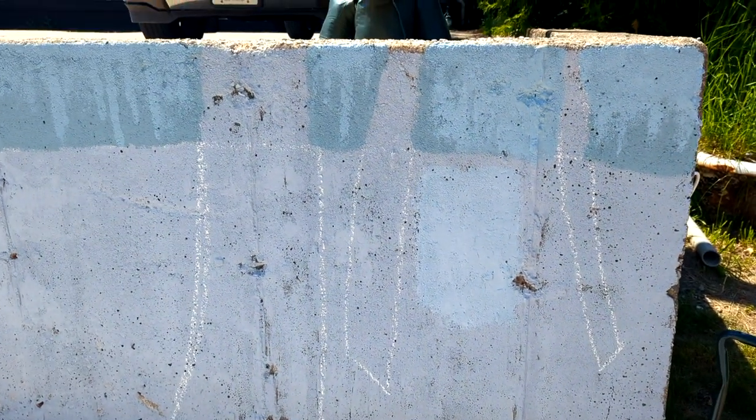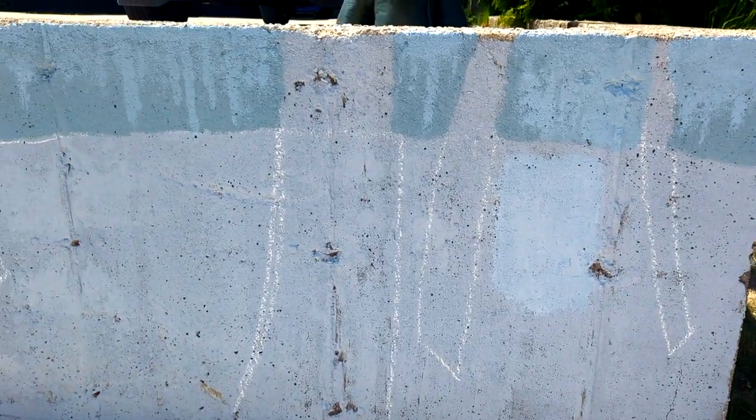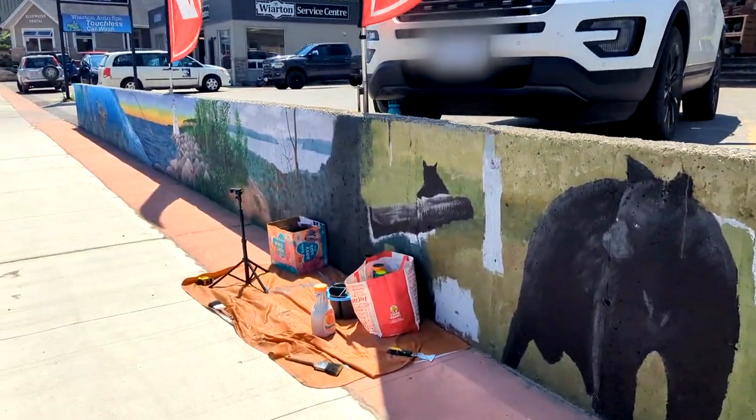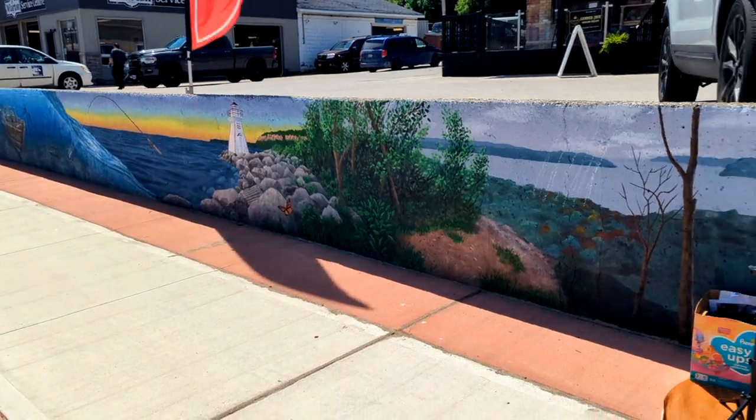We're going to finish blocking in the foreground-background color of the winter section. We have this brighter, very pale purple-blue that we're going to use, and then an off-white so we can still add pure white on top to highlight snow, which will be super exciting — that'll go on some of the trees to really highlight the snow texture. This is what we have so far for the mural, and the far end looks so good — I'm really happy with how it's turned out.